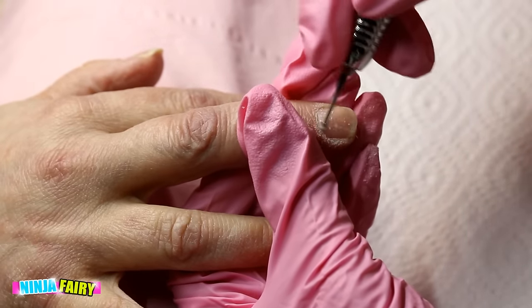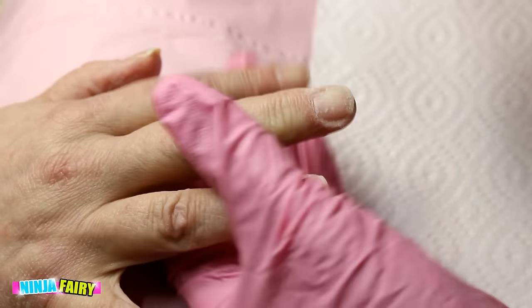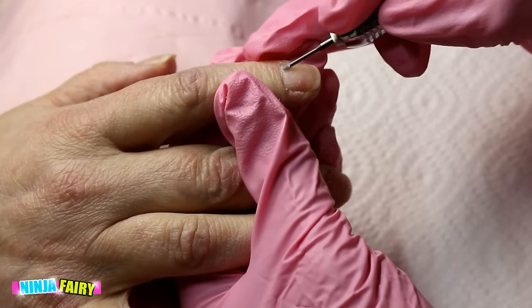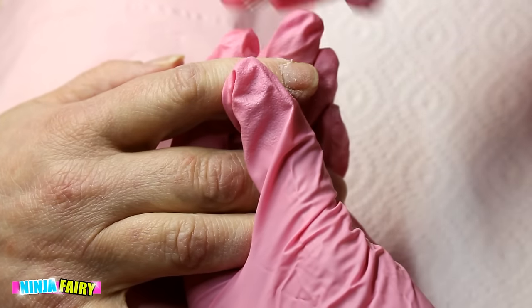Then I go ahead and come in with my cuticle bit. I'll leave all the links for the bits in the description box below so you can check those out. I'm basically going around the cuticle area where we have lots of dead skin that has grown onto the nail plate, going around and making sure to cleanse right close to the cuticle.